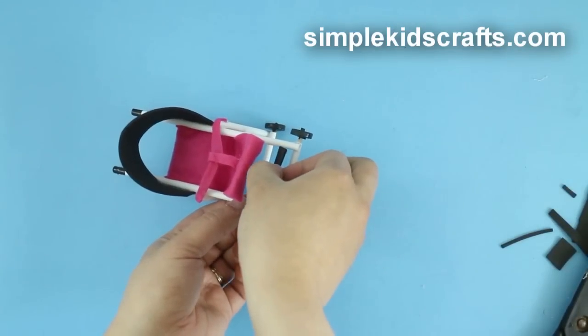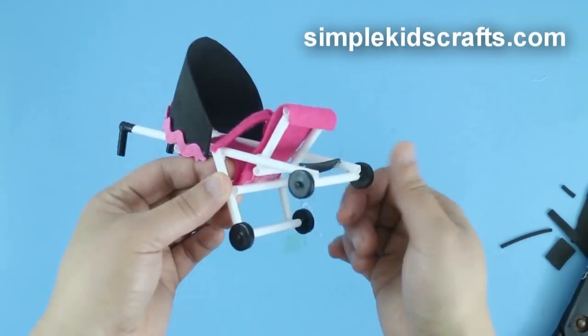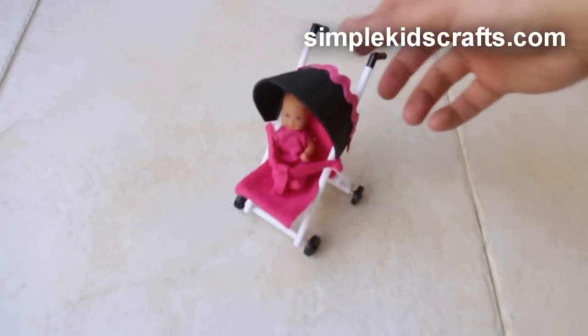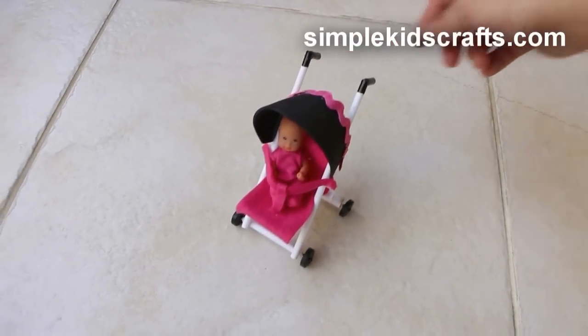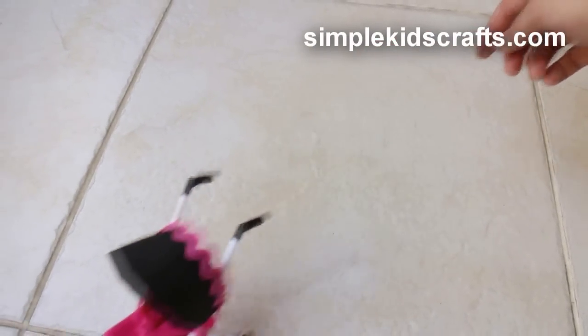If you want, you can even add additional features like a shopping basket, a drink holder, etc. The best part about this stroller is that it really works, and you can take your dolls out for a stroll. I hope that you enjoyed this video — don't forget to comment, share, subscribe, and keep on recycling. I will see you on the next video. Bye!